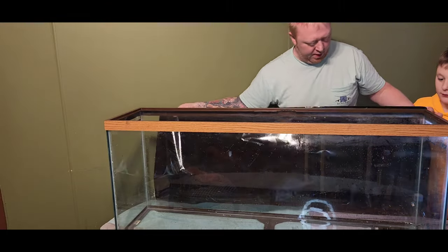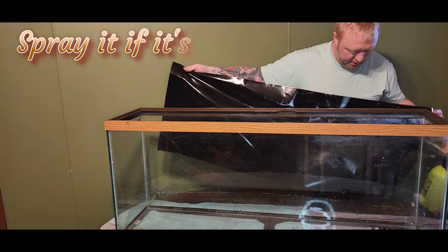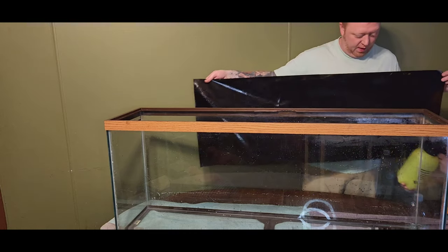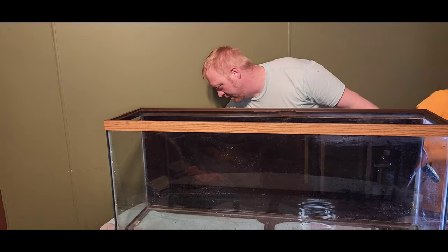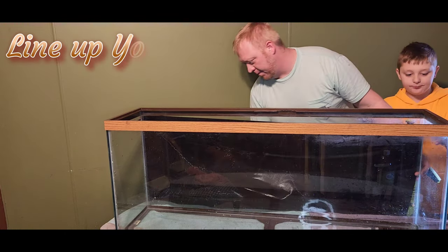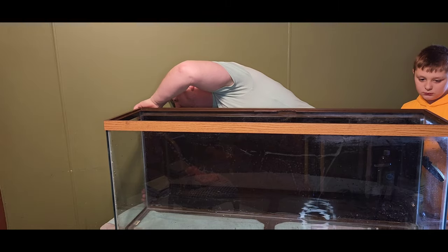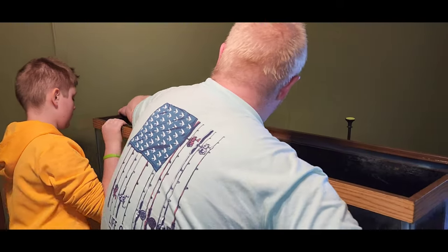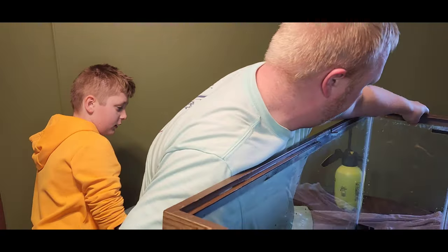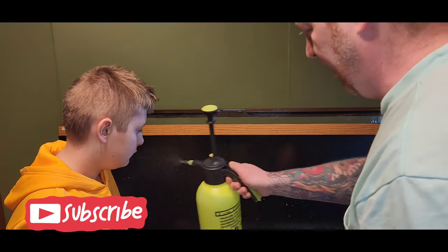I'm going to have to spray that. Spray this black a little bit — if it starts sticking like that, spray it. Up here in the corner too. Now let's get it on the tank. I like to line it up and drop it right here. I flipped it around so you guys can see how easy it is to squeegee it on, starting from the center out.